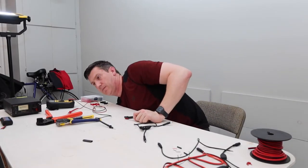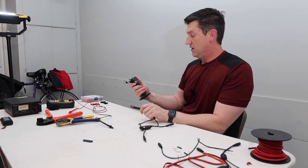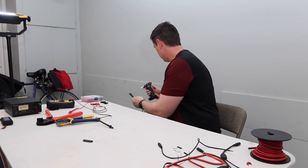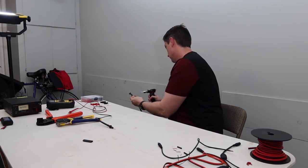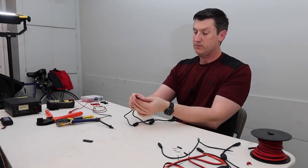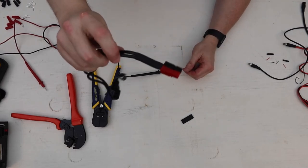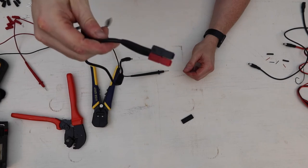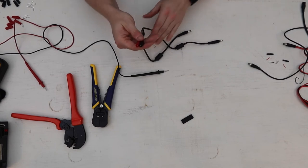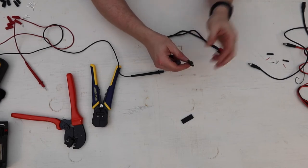We are going to use our heat shrink and I'm actually going to use this butane torch - I'll hold it off to the side here. Again, only use fire or electricity if you're comfortable doing so. That could even be a little bit tighter, but the heat shrink came down. We now have a little Y cable that has our adapter on it.